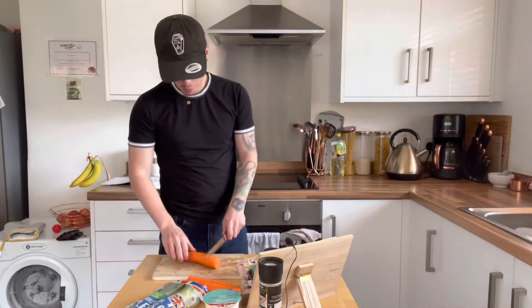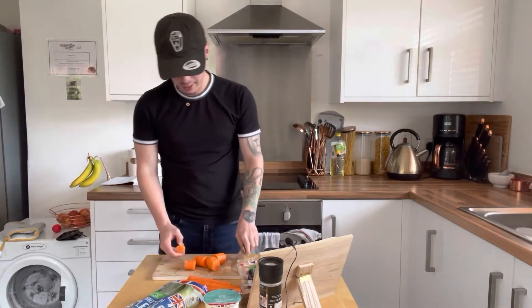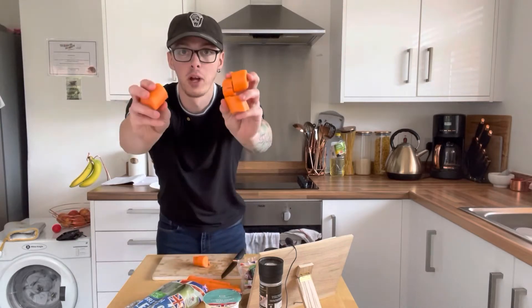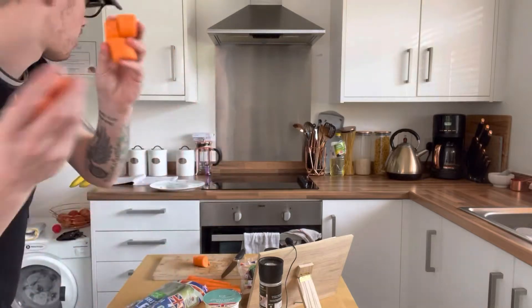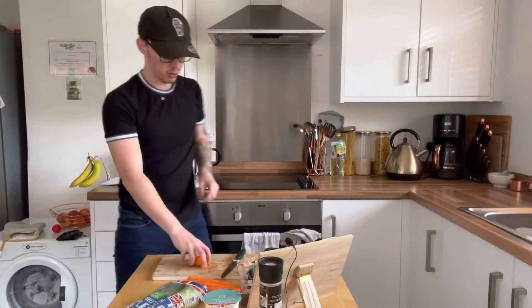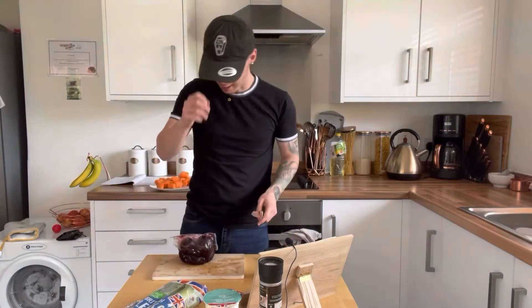The first thing I want to do is get all this chopped. When it says roughly chop, it literally just means it doesn't matter — they don't have to be the same size, anything like that. That's perfect. I'm going to stick all that onto a plate and repeat it with the other three carrots.